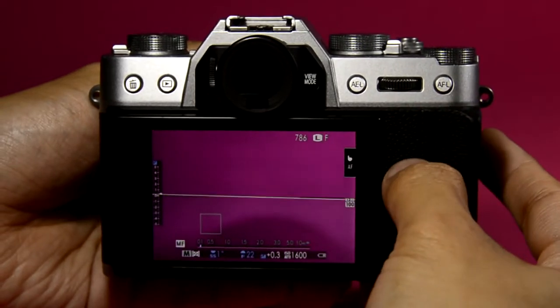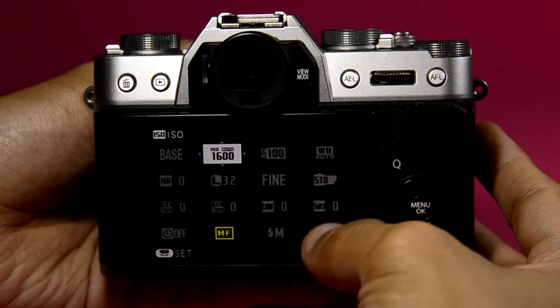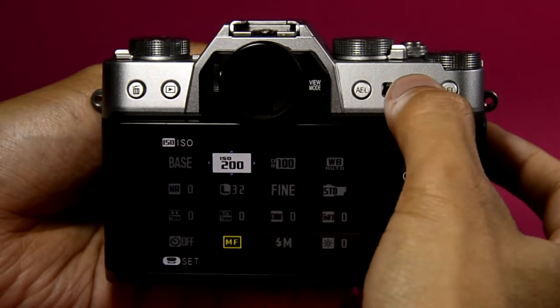The Q button here stands for quick commands. For example, I'll just highlight the ISO here and turn this dial to bring it up or down, like this.